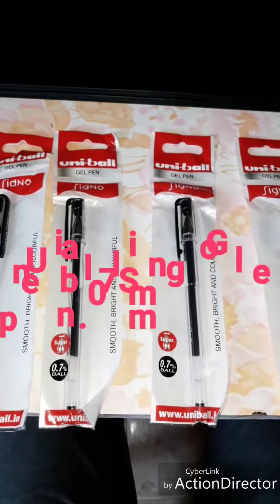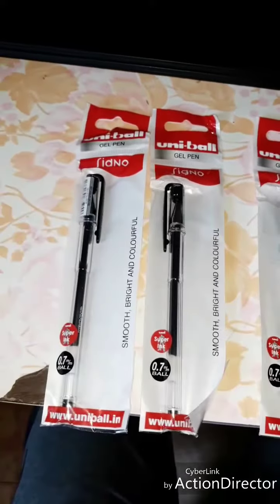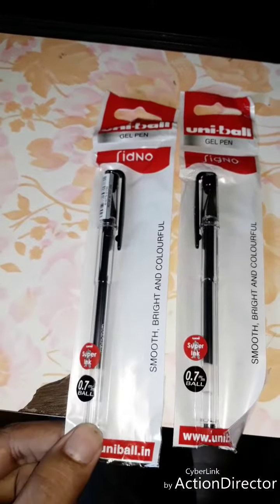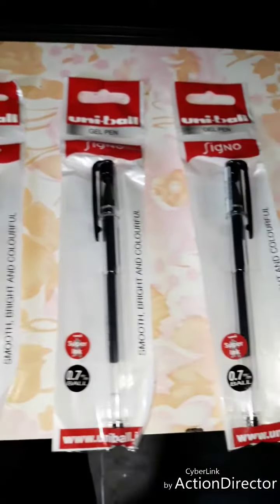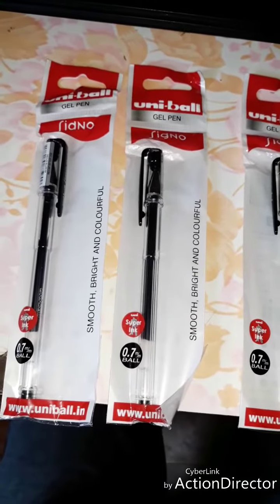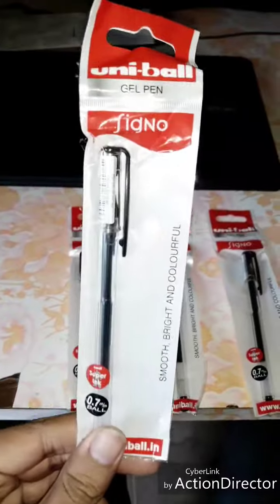Hi friends, today I'm going to show you a review of the Uniball gel pen. Yesterday I bought this item on the Flipkart website. This is a pack of five pens and it costs around 200 rupees.